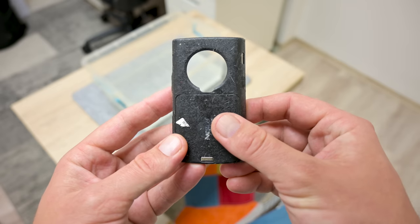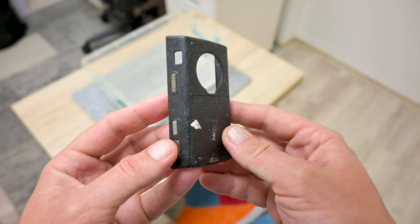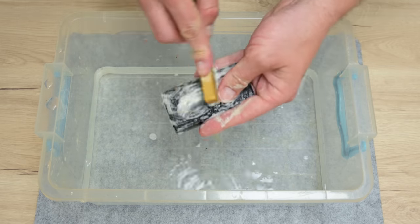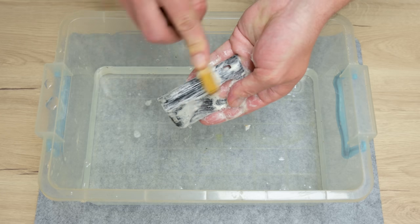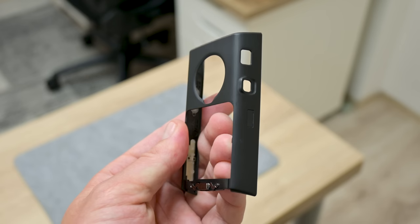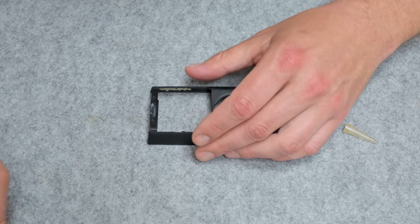Now let's move to the back case. The rubber from the back case is pretty sticky, and this can be fixed with washing. In a plastic container, I put warm water and then use a brush and dish soap to slowly remove the sticky layer. After washing, the case is looking better and isn't sticky anymore, but it's still not good enough.